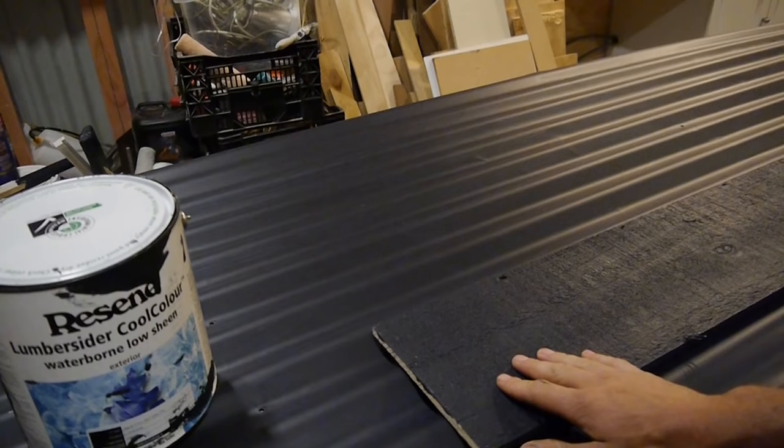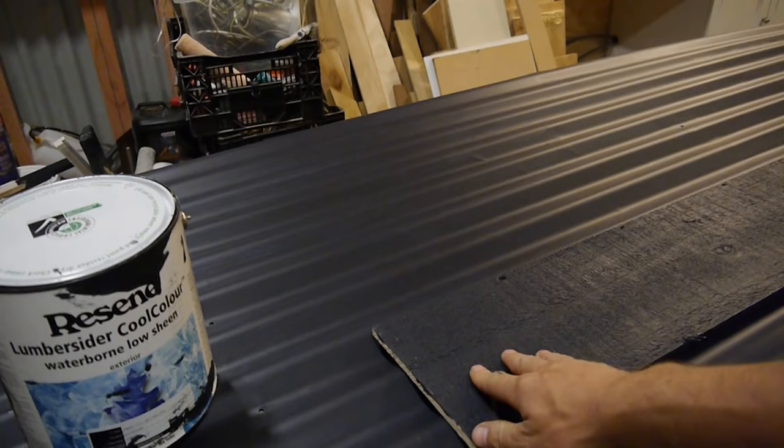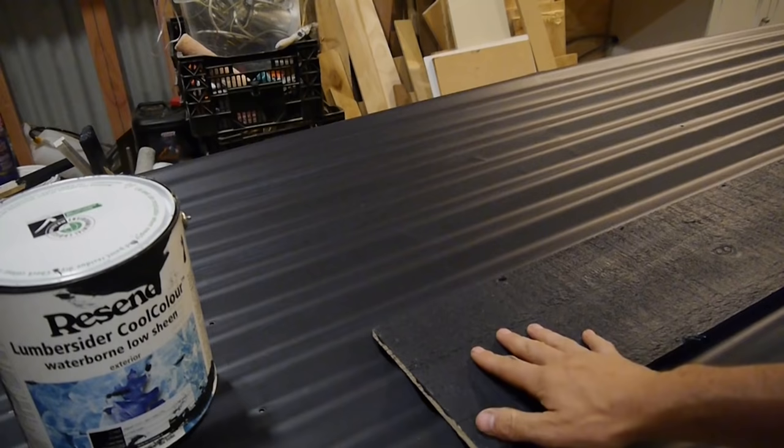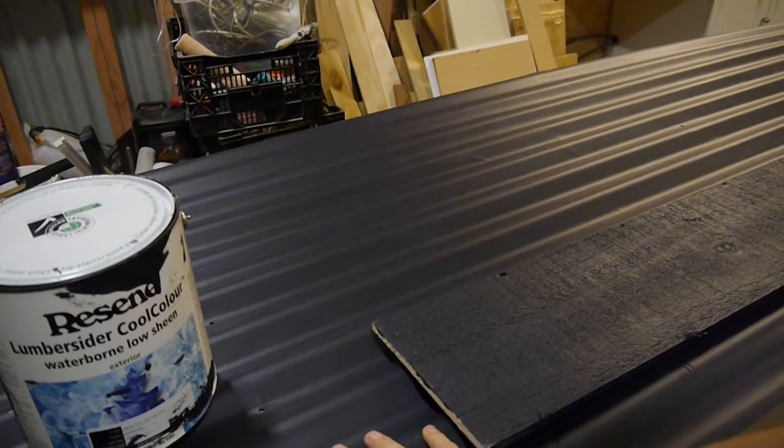We're going with two different materials for our cladding — the corrugate I've been talking about, and this reused radiata pine timber. We've got a standard Resene product on the timber, it's a colour stain. Of course we want to match these two colours as close as possible, so Resene have done a colour match for us to get that as close as possible.